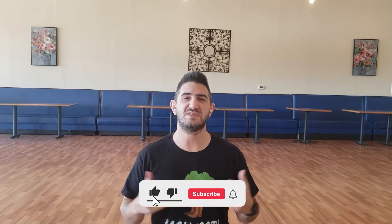Hi, I'm Curtis at Backwoods Dancing and today we're going to learn to dance What Makes You Country. It's a 32-count four-wall dance. So if you haven't already, go ahead and hit that like, subscribe, and that bell for notifications, and let's get to it.